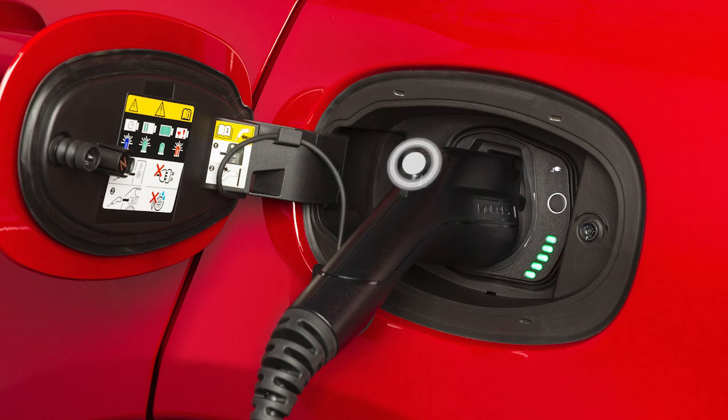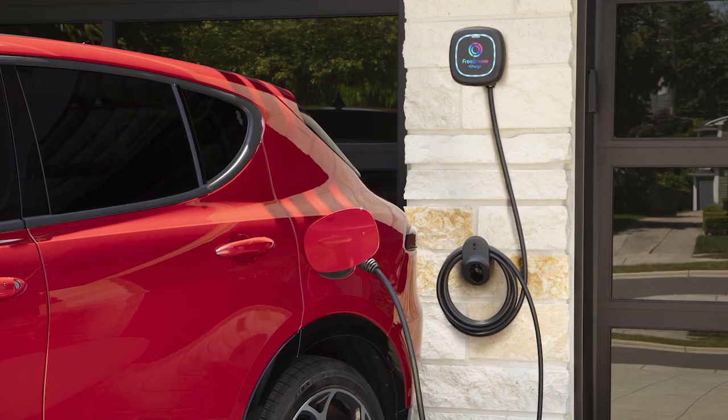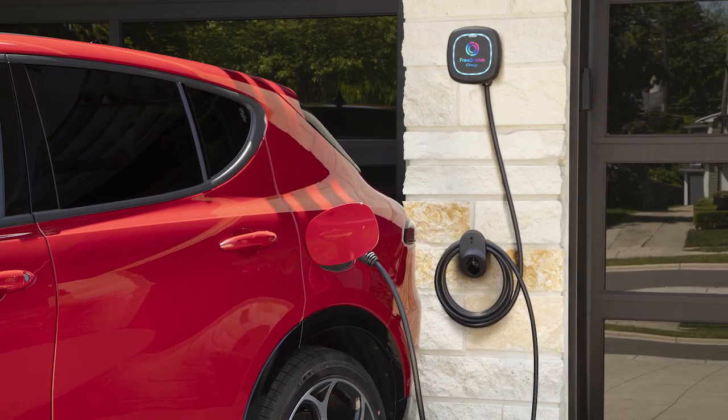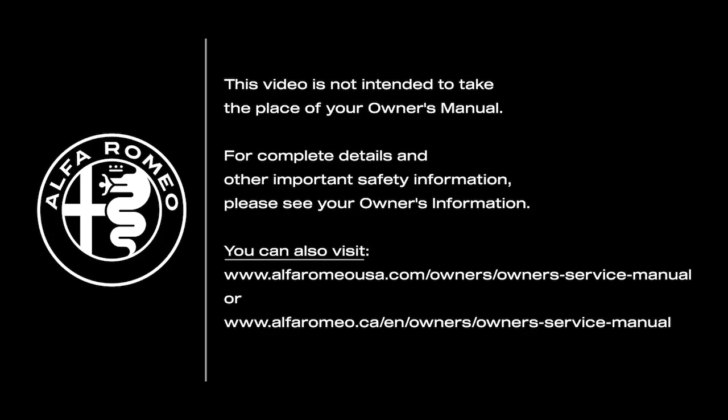To unplug the vehicle, push the button on the connector handle and pull firmly to remove the cord from the vehicle's charge inlet. Keep in mind, you can safely unplug your car at any time during the charging cycle. This video is not intended to take the place of your Owner's Manual. For complete details and other important safety information, please see your Owner's Information.